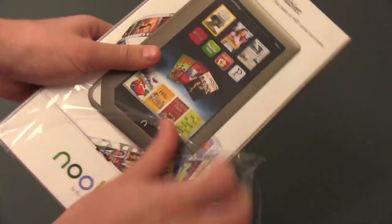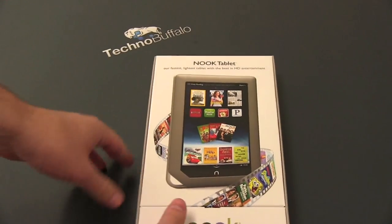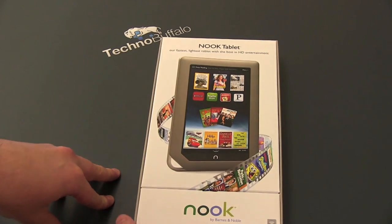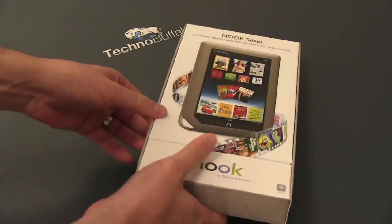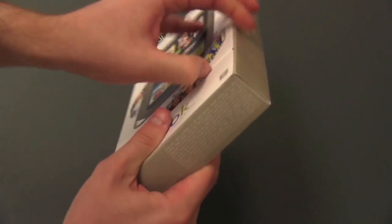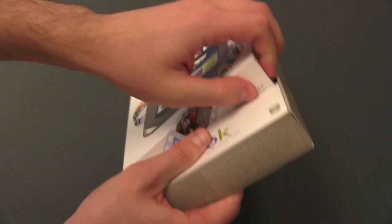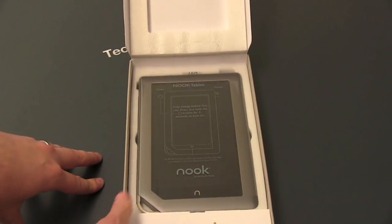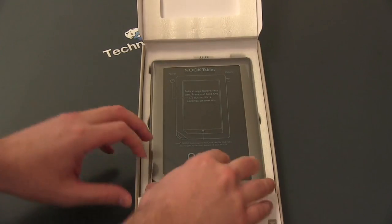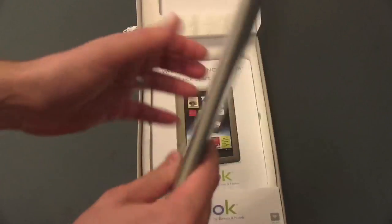We'll pull off the plastic and here is the Nook tablet. I have not seen one of these, I have not held one of them — I have played with a Nook color before, but that's it. How does this guy open? It just opens like this — there's a separate box inside of a box. That lifts up, and then there we've got the Nook tablet, sort of sitting in some non-eco-friendly styrofoam.